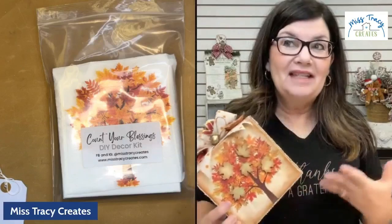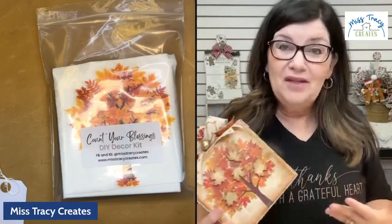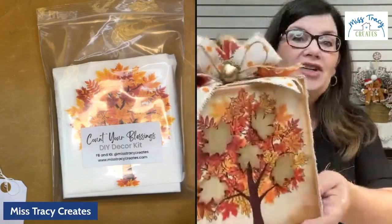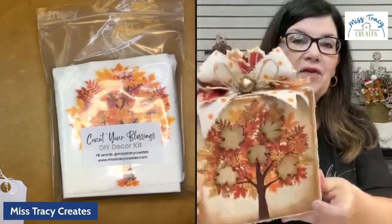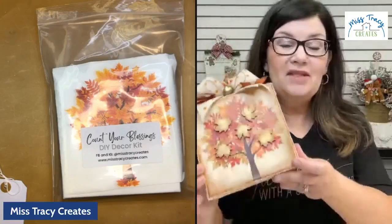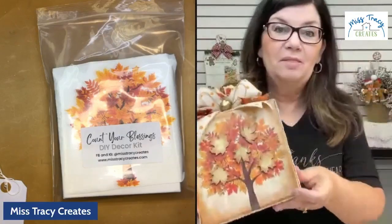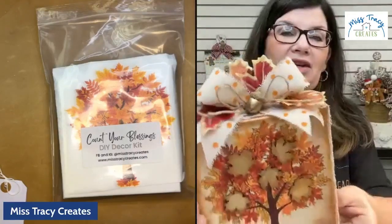At first I was thinking I wanted it to be a little more whimsical, but sometimes the creative process just takes off on its own and it actually turned out so elegant. It is just beautiful — elegant, with lots of gold accents. I'm so excited to share the antiquing accents with you today.